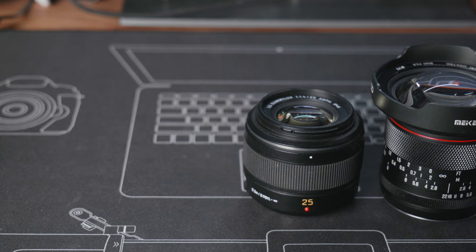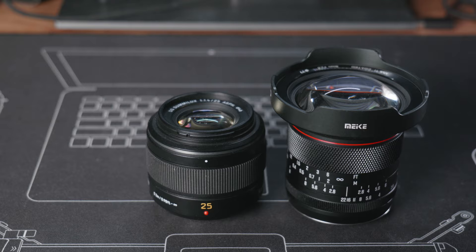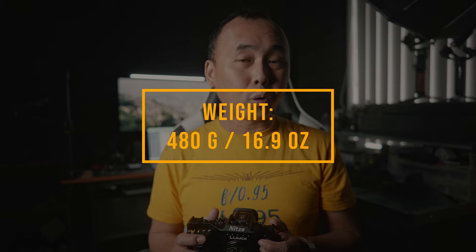Let's start by talking about the design and build quality. This is a lens specially designed for Micro Four Thirds cameras, which I really appreciate, as not many companies specially design lenses only for Micro Four Thirds. Most companies just release APS-C lenses for Micro Four Thirds cameras as well. However, the size of this lens is quite a bit bigger than I expected — by no means huge, but it feels okay with the GH6 and is definitely a bit bigger than average Micro Four Thirds lenses.